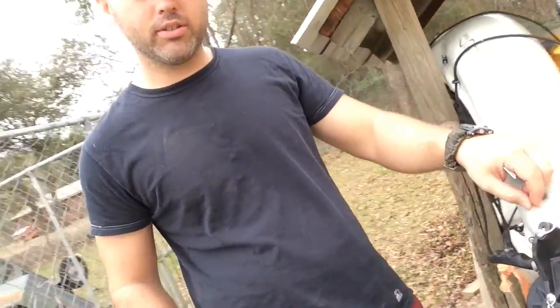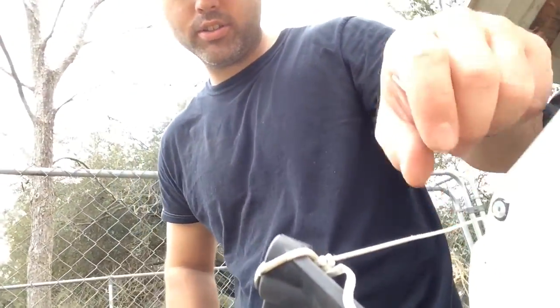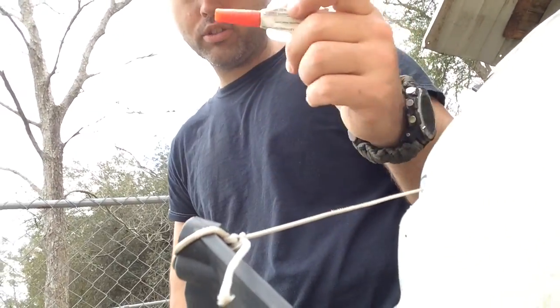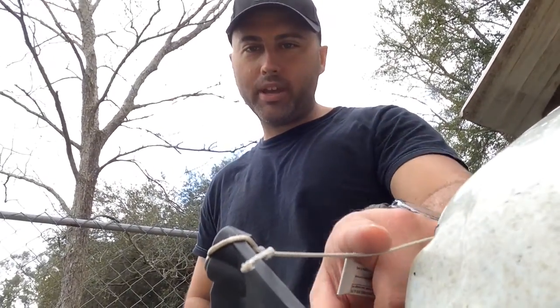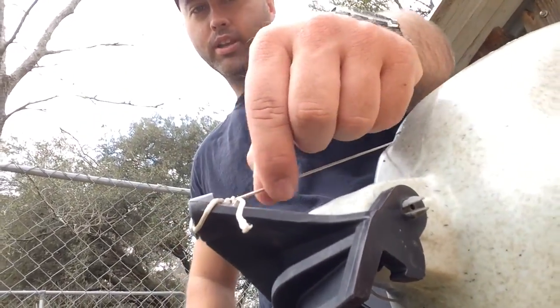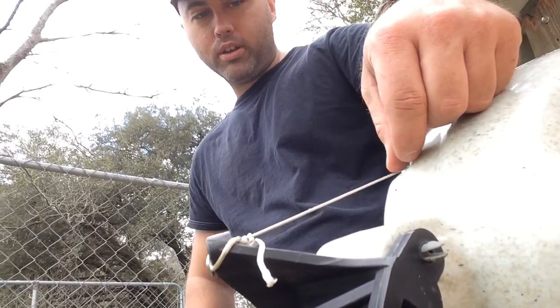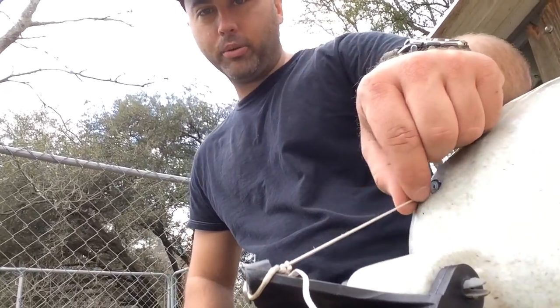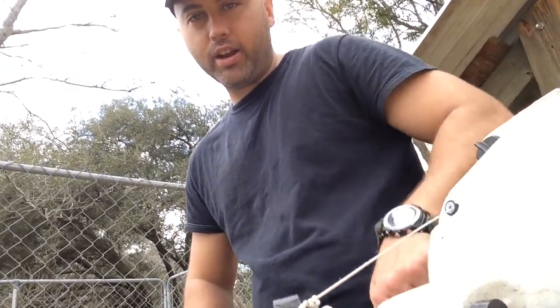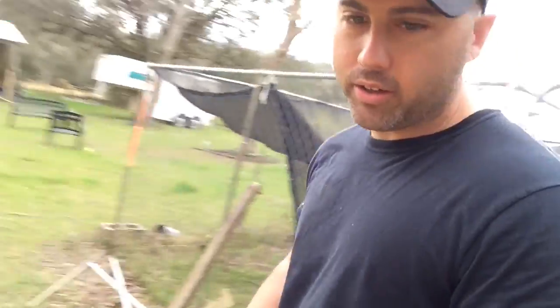What I did is I took some Harbor Freight super glue and I put it on the strings — just a light coat of super glue, just up and down. What I'd do is I'd turn the rudder all the way so I could get over to the full part that was rubbing right here, the full stretch, and just put a light little coat of it on there.